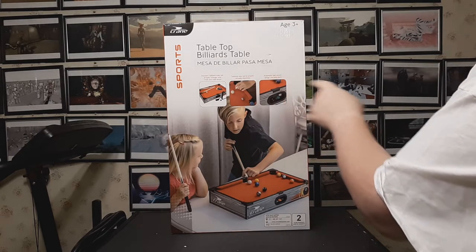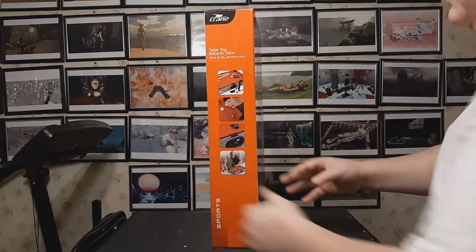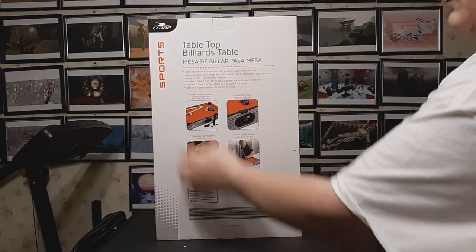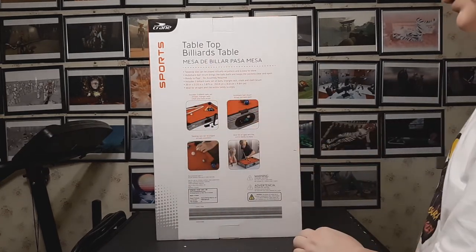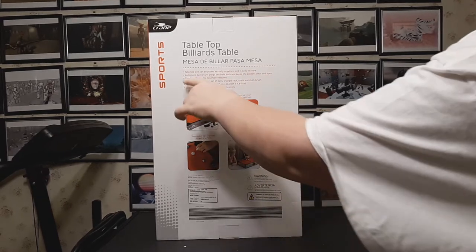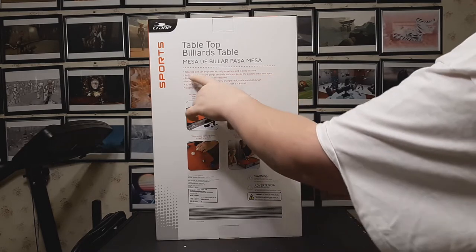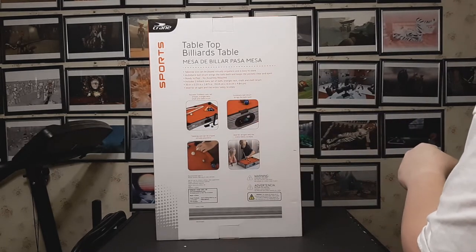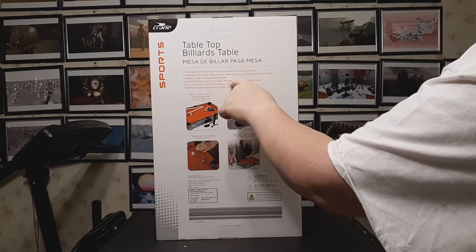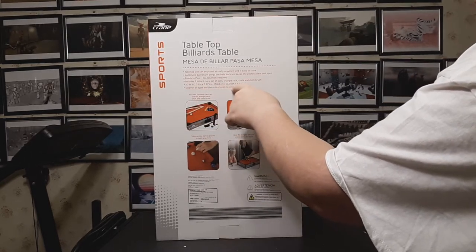Automatic ball return brings the balls back and keeps the pockets clear and open. No assembly required. Includes two billiard cues, set of balls, triangle rack, chalk, and cloth brush. Easy to store. Ideal for all ages and the entire family to enjoy.